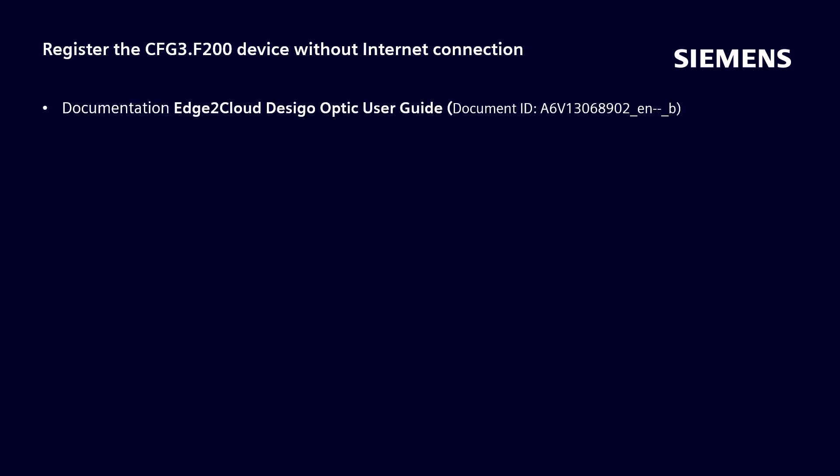It is possible to register the F200 device without the device itself having an internet connection. In cases where commissioning may happen on a site where there is no available internet connection yet, it is possible to register the device with Edge 2 Cloud using a QR code. In this listed documentation, which can be downloaded from the learning, the steps are listed how the gateway can still be registered without a direct internet connection.